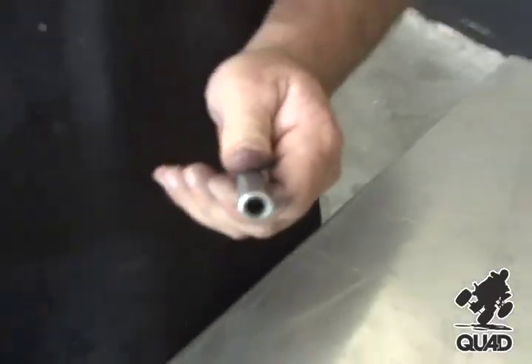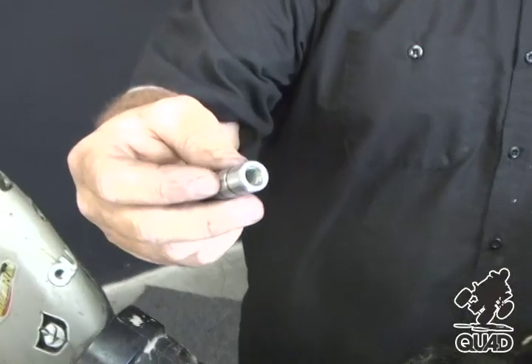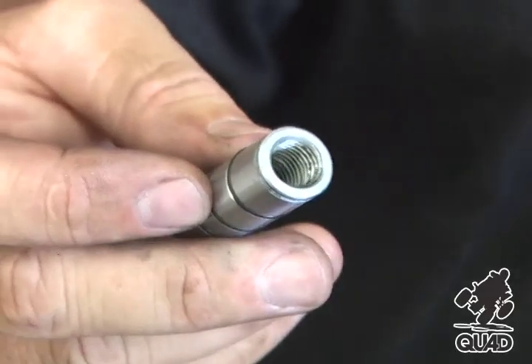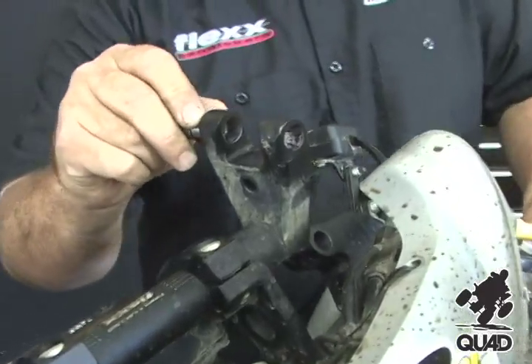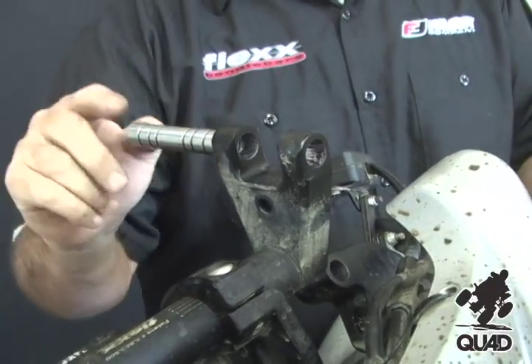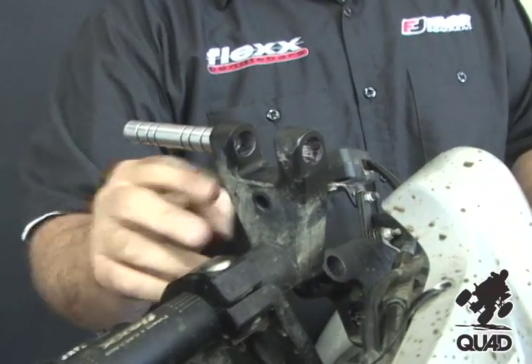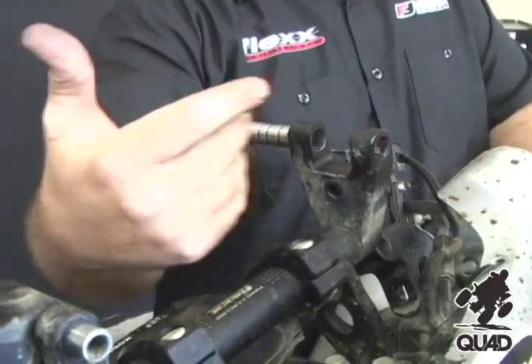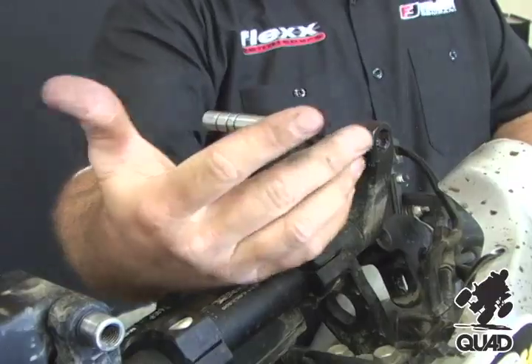Now the pin is ready to go. When reinstalling the pivot pin, be sure the threaded end goes in first. When installing the pivot pin back into the bar, grip it like a pencil to be sure the pin is square in the hole — not sagging down, up, right, or left. When it's at an angle, you can shave some of the aluminum off, damaging the honed surface.